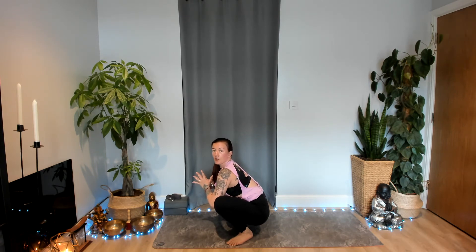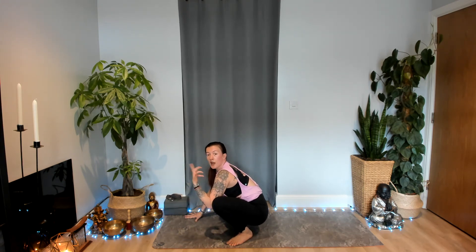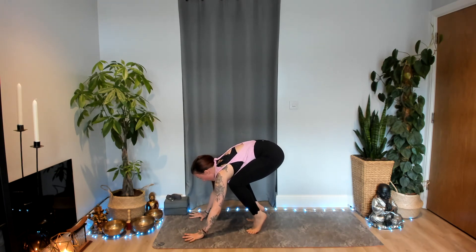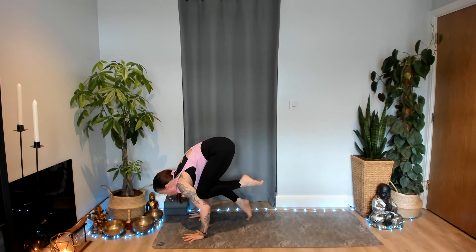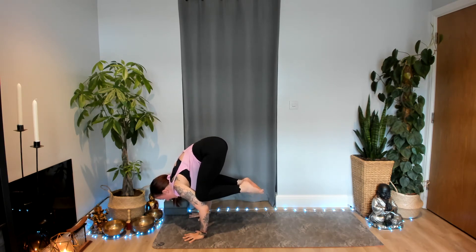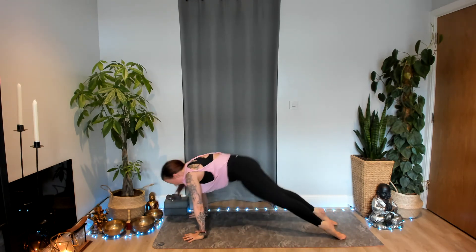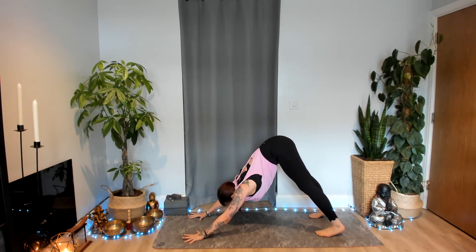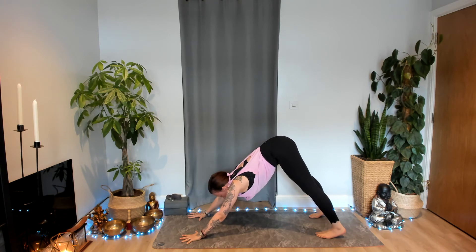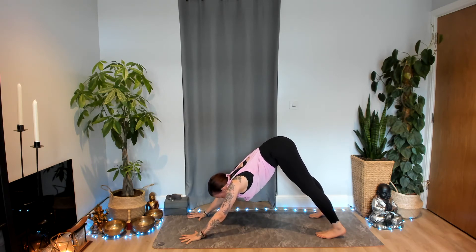From there, let's start to move through that vinyasa of your choice — again it might be that you place your hands down, you step or float back and make your way towards your downward facing dog. You might want to have another little play with that crow pose — bringing your knees high up to the backs of your arms, maybe just have a play with possibly lifting one foot, then the other, until eventually you feel confident to start to lift both feet, squeeze your heels in. Inhale, exhale, take your vinyasa; inhale, upward facing dog or cobra; exhale, downward facing dog — we all meet in the same place. Take a deep inhalation through the nose and exhale. One more inhalation and exhale.